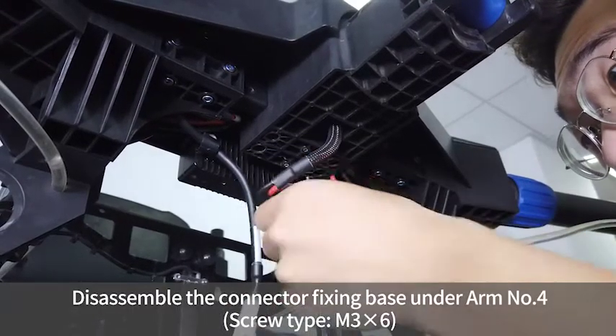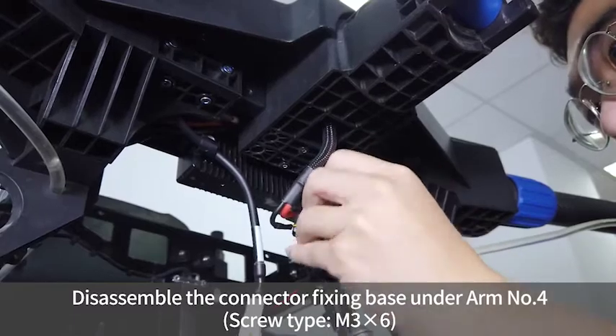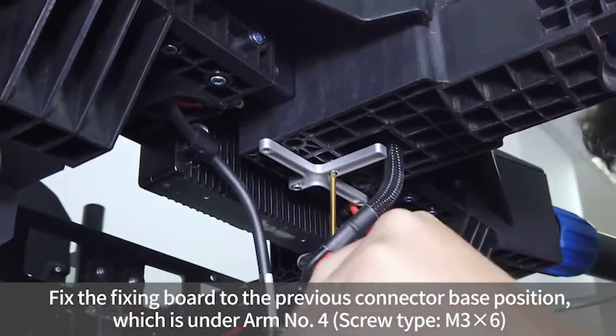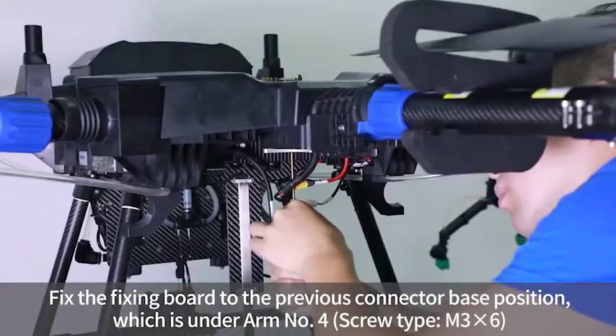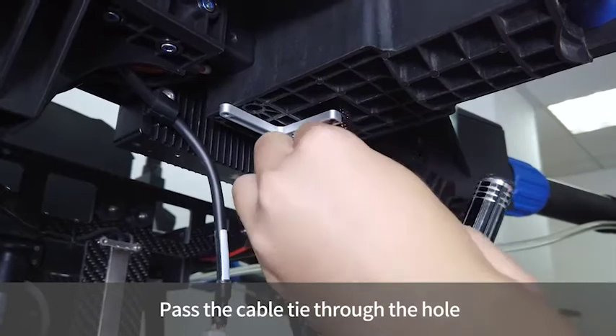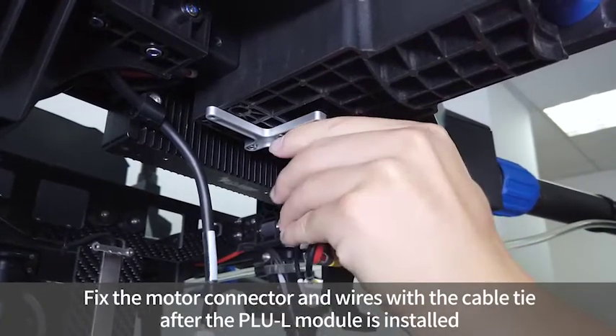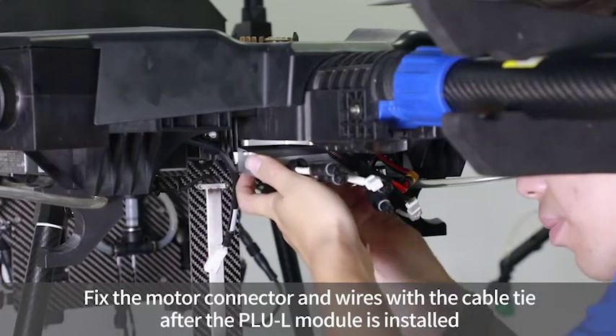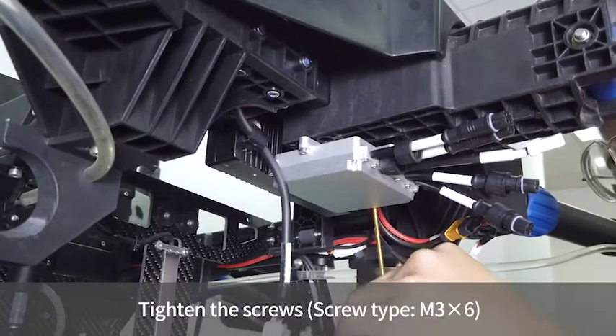Disassemble the connector fixing base under arm number 4. Fix the fixing board to the previous connector base position under arm number 4. Pass the cable tie through the hole and fix the motor connector and wires with the cable tie after the PLUL module is installed. Tighten the screws.